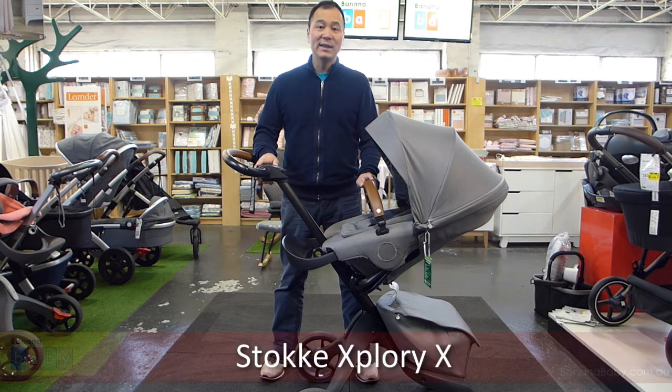Hi, I'm John from Banana Baby, and in this video we are going to take a look at the Stokke Xplory X. So let's get started.